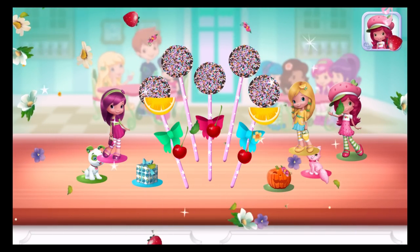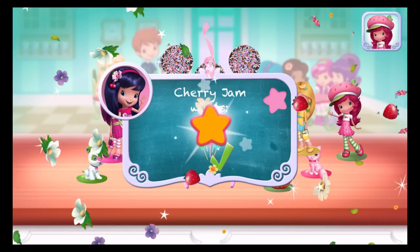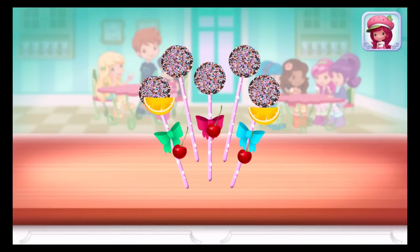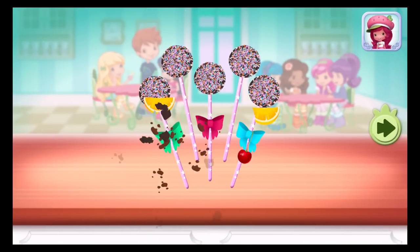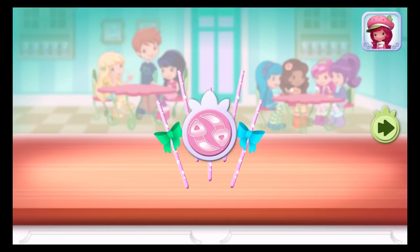That looks very-licious! We filled an order and got a star! To eat your dessert, just tap on it! Yummy! We win! Have a good day.